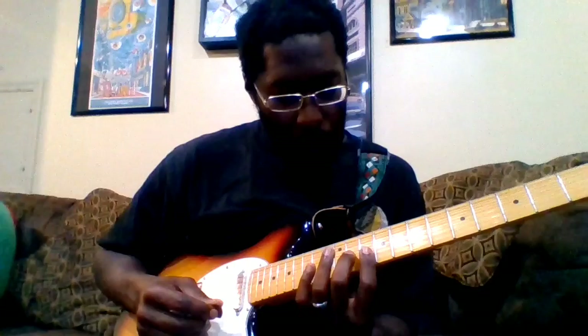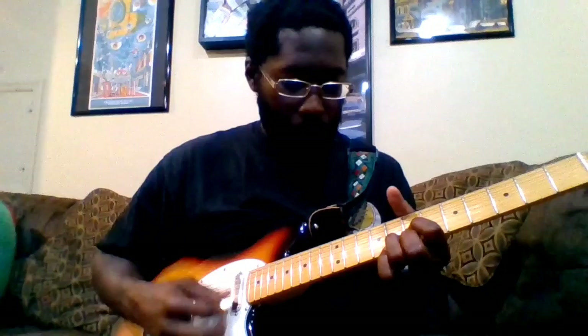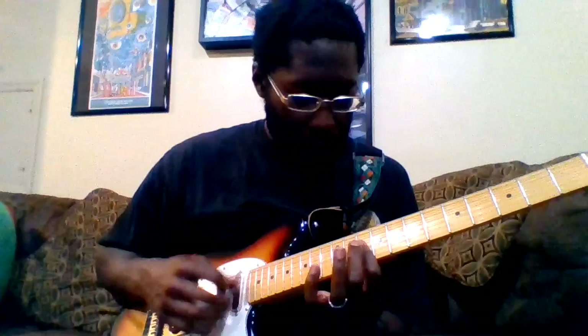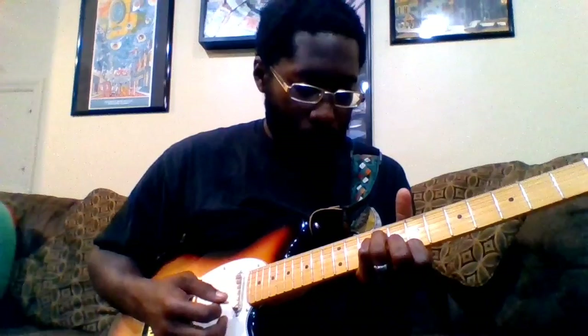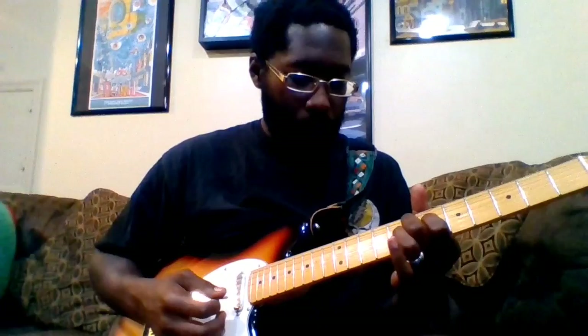Let's go through that whole piece starting with this D — I'll go through it slowly. I believe they'll do this part a couple of times.